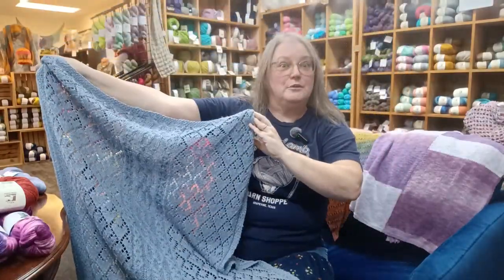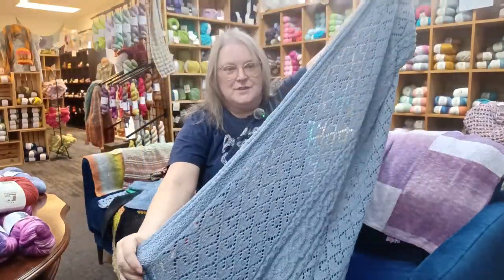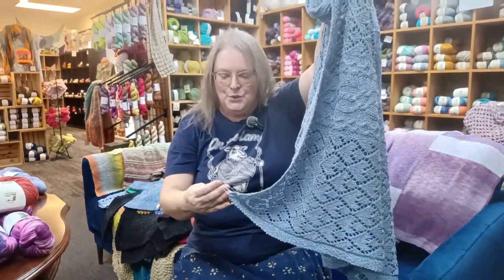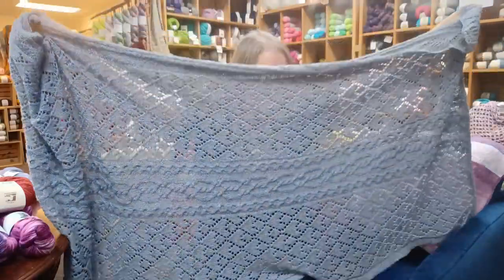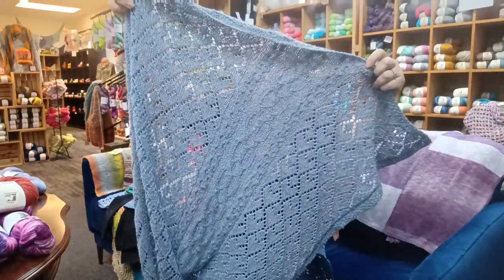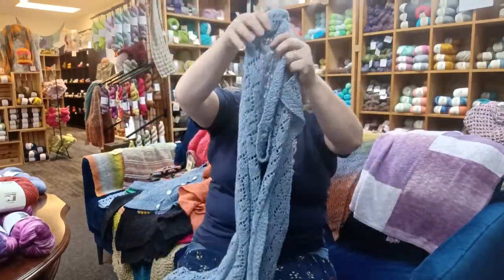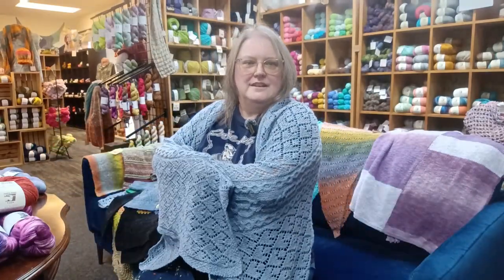It's finally cooling down a little bit here in Texas, so something lace like this could really come in handy. This is the Hazel Wrap done in Summer Solstice number 6. I love the fact that you've got lace and cabling going on there — it's a great length to keep you warm.